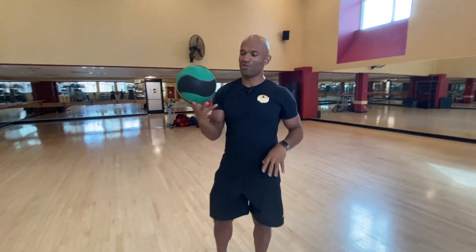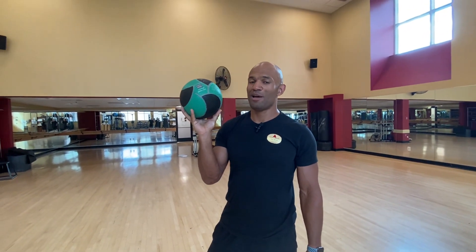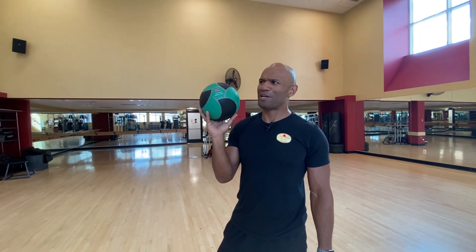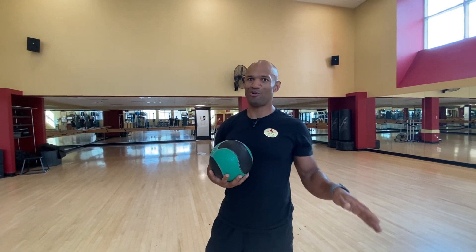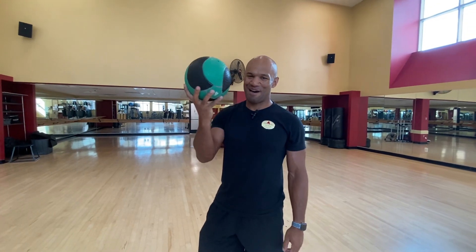Find a good weight option for your med ball, and remember that the med ball plays a big role in your balance too. If you think you should do more but your balance is totally off, that means the weight is too heavy. Have fun!